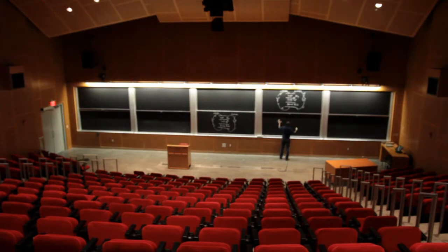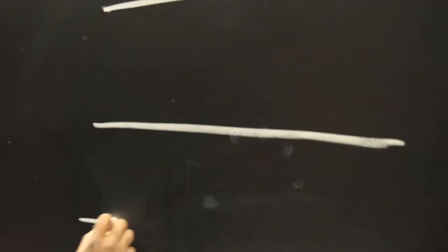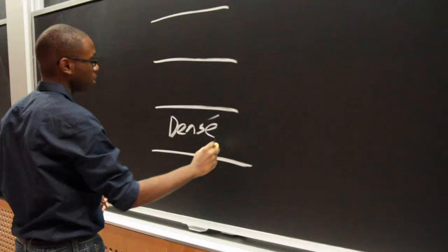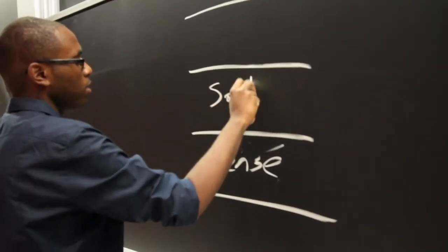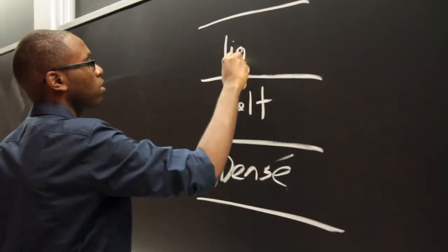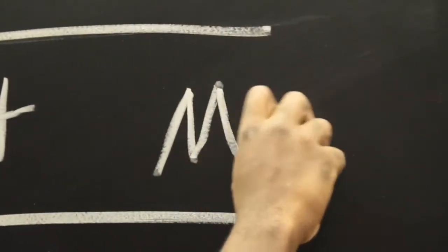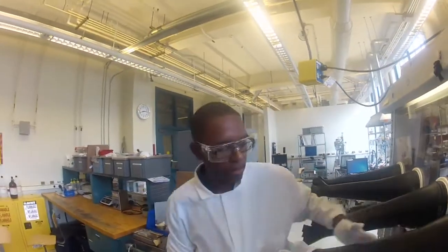The liquid metal battery — the key concept behind this is you're going to have three layers, all in the liquid state. On the bottom you have a dense metal. The layer in the middle is the molten salt. And then the top layer is the light metal. The beauty behind the entire system is that you can put them all in the same cell, heat them up, and then they're going to assemble by the relative densities of each of these components.